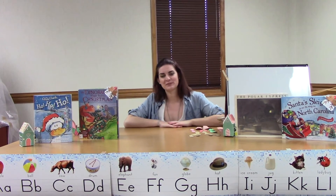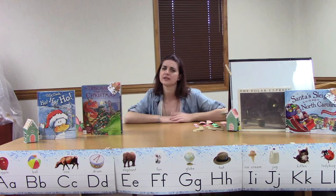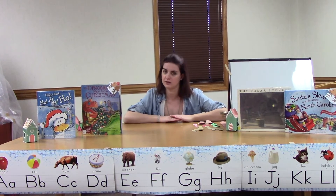Hi everybody! Welcome back to Storytime with Ms. Megan and Ms. Stephanie. I'm Ms. Megan. I've missed you guys for the past couple of weeks. Ms. Stephanie has been doing your crafts and she has done a great job. I bet you guys had a lot of fun doing your crafts.